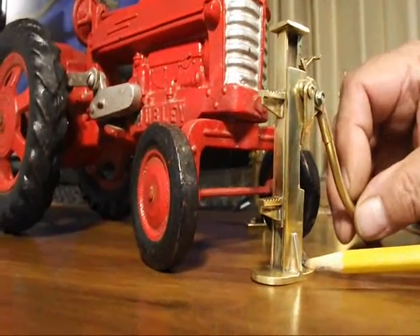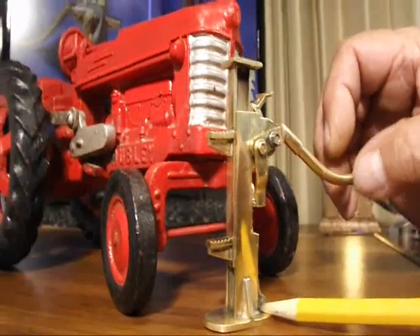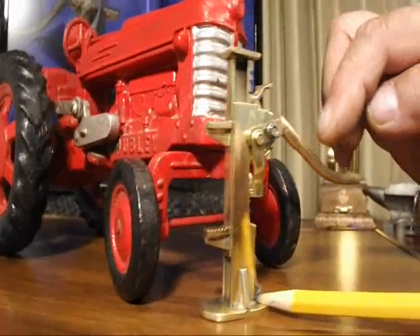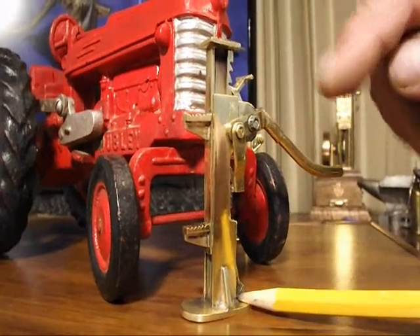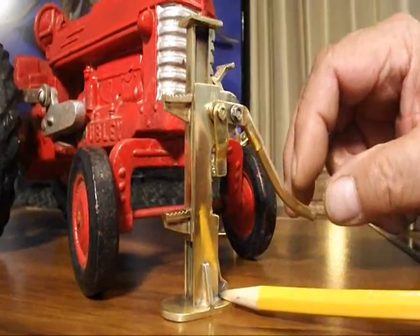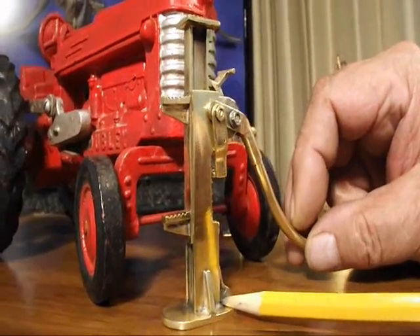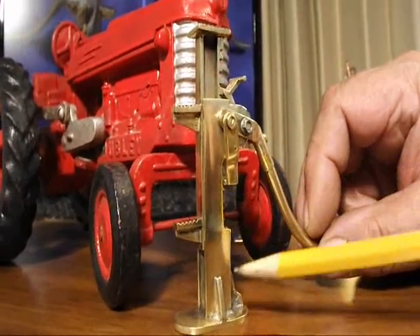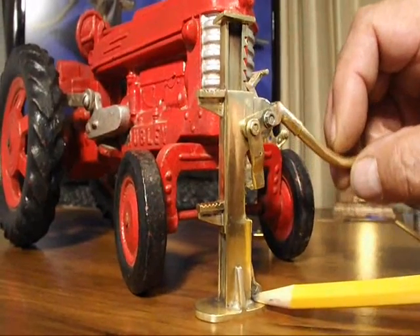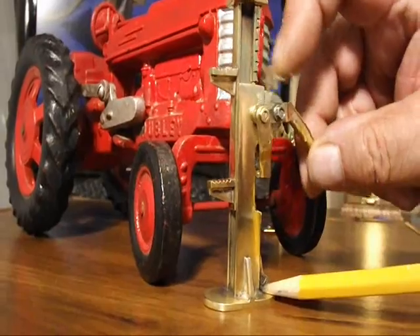It works basically like this — ratchet down and up it goes. Since the effort arm is considerably longer than the resistance arm, very little effort here applies tremendous work effort at this point, lifting the lower pawl which engages the teeth down here, lifting them up. The upper pawl locks them in place while the lower pawl takes another bite.